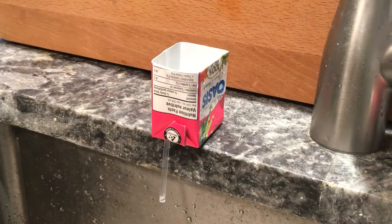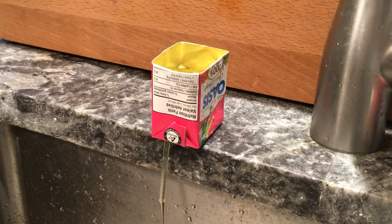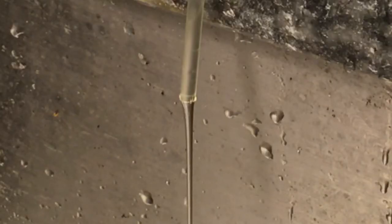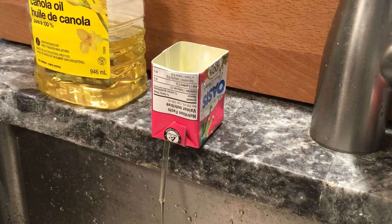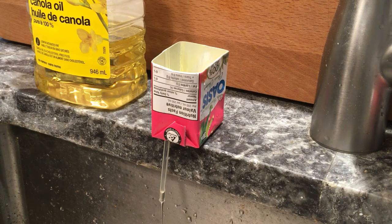Next I tried canola oil. It's a higher viscosity and you'll see that the stream narrows after it comes out of the tube, so probably not so strong an inertial effect. It takes longer but eventually we start to see some large bubbles coming through.